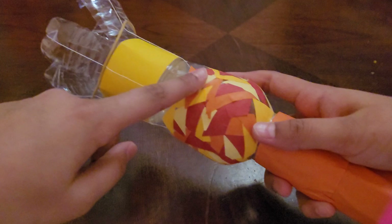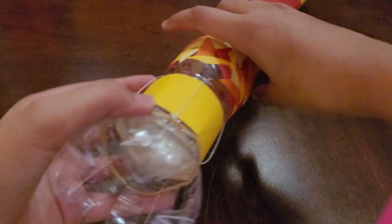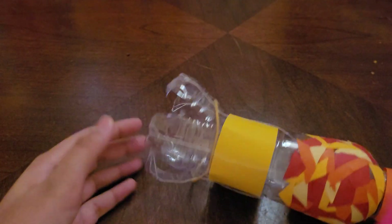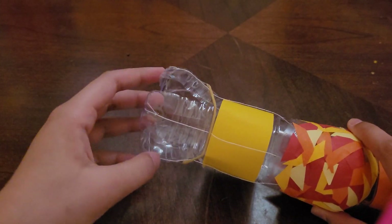The first thing I did was take a 500ml bottle like this. If you look at the base, you can see some cup-like structures. I separated each of these cup-like structures and they open up to form a flower shape.